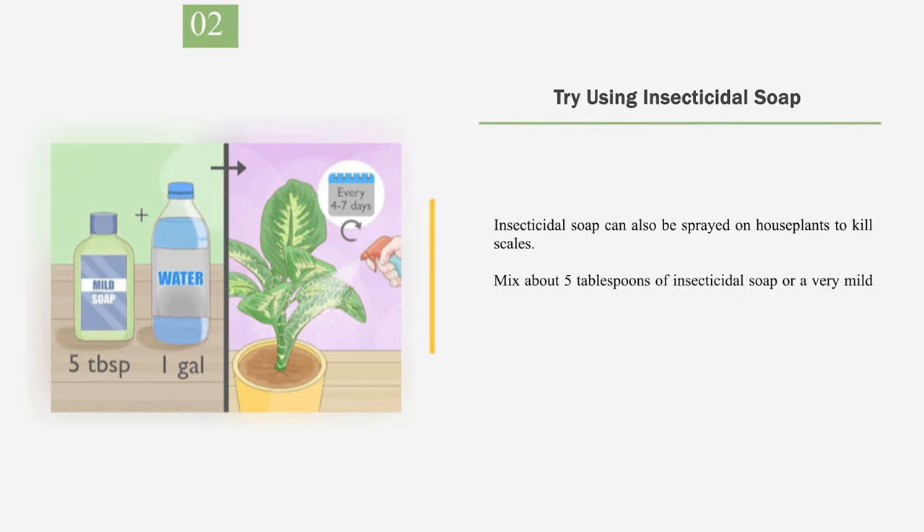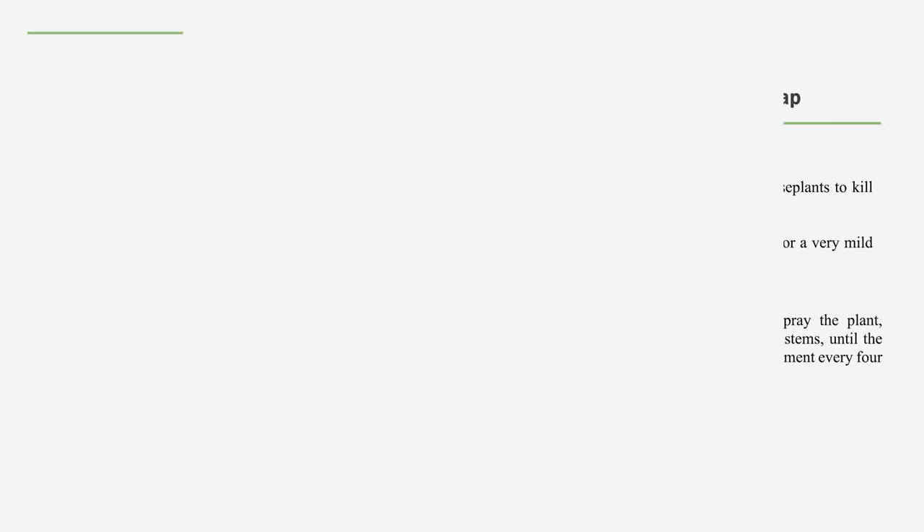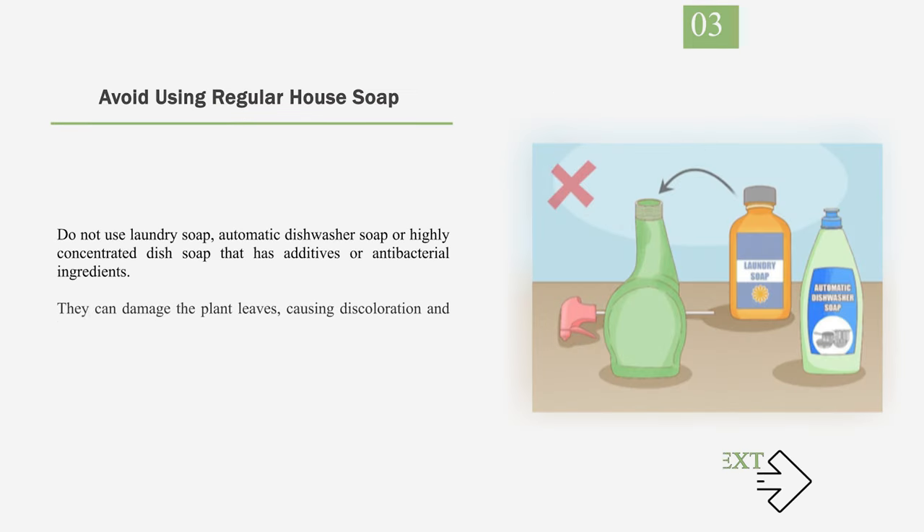Number 2: Try using Insecticidal Soap. Insecticidal soap can also be sprayed on houseplants to kill scales. Mix about 5 tablespoons of insecticidal soap or a very mild dish soap into 1 gallon (3.8 L) of water. Pour the soap into a spray bottle and spray the plant, including the undersides of the leaves and stems, until the soap solution begins to drip. Repeat the treatment every 4 to 7 days until the scales are gone. Number 3: Avoid using regular house soap. Do not use laundry soap, automatic dishwasher soap, or highly concentrated dish soap that has additives or antibacterial ingredients, as they can damage the plant leaves, causing discoloration and leaf tissue damage.